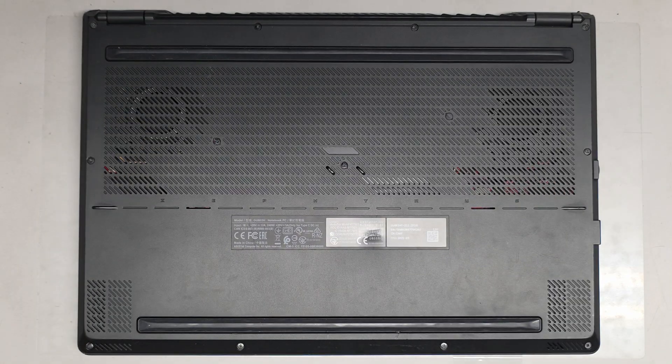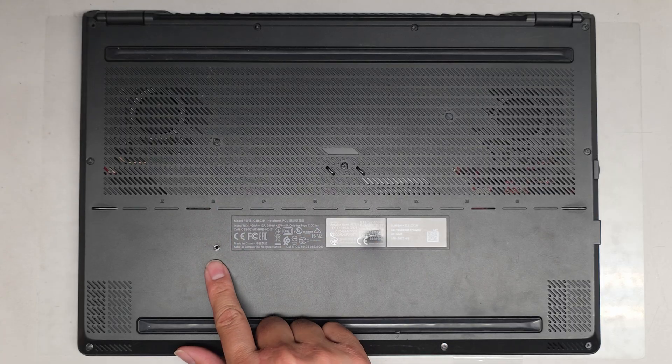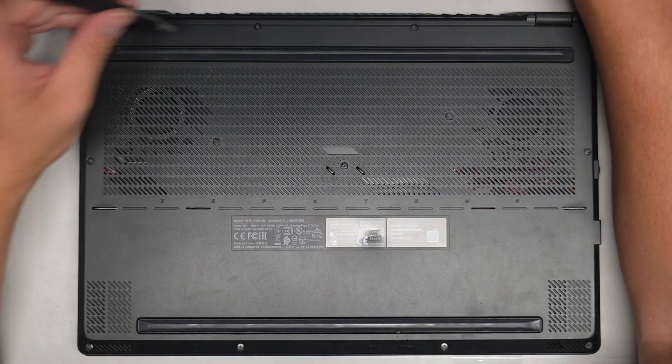We're going to be using a PH1 or JS1 screwdriver to remove all the screws from the bottom. You want to keep them in order because they can be different size, shape, and length. The way I do that is I put them flat side down on my desk in the pattern I remove them.